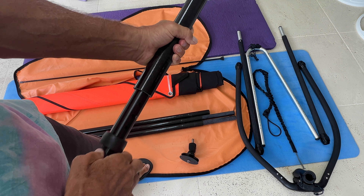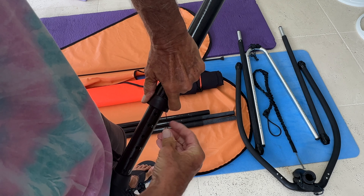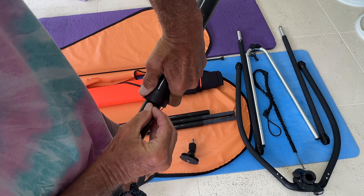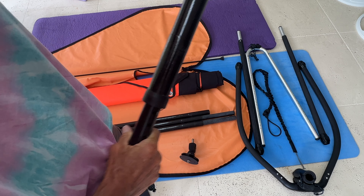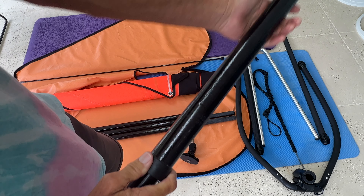If you need it higher, you move this up, and then this would go inside one of these holes. Let me get it twisted a little bit so I can fit it in there — push it in there like that — and then this goes over it and holds it there. That's how your mast would sit on there, and that's basically how you use it.